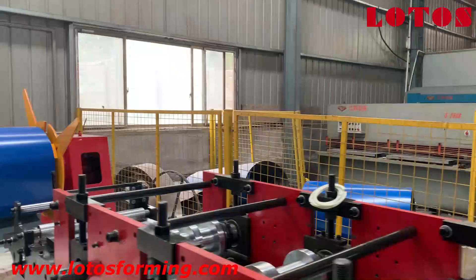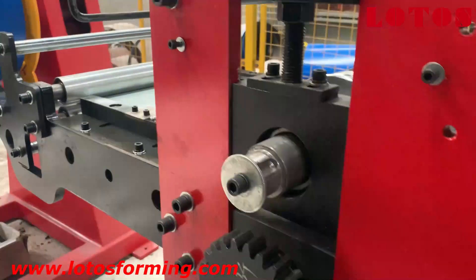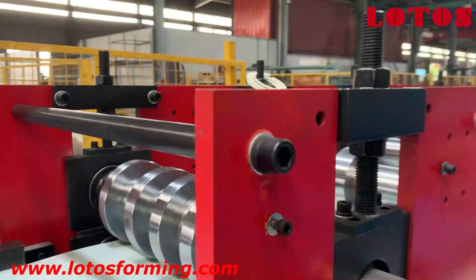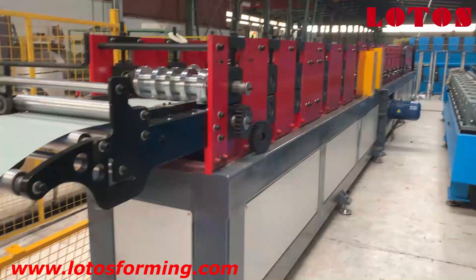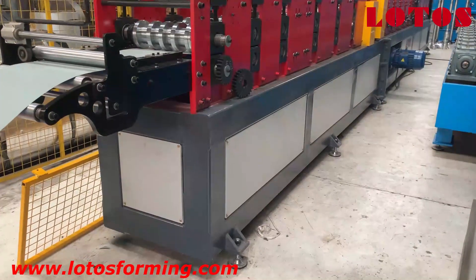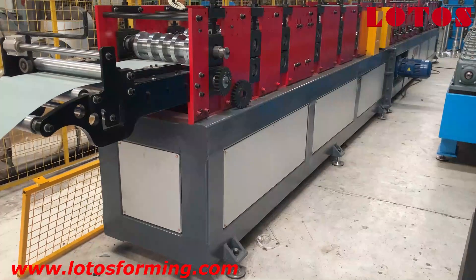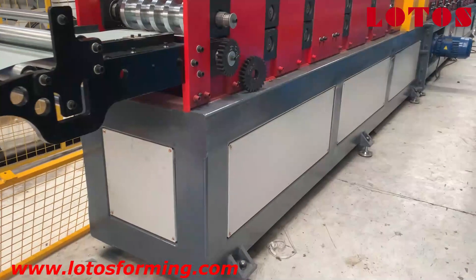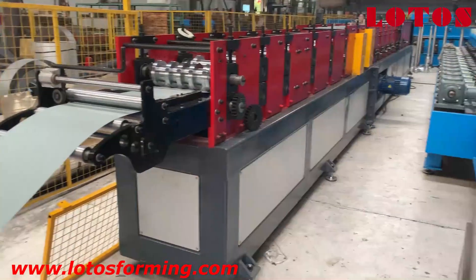During the forming we also add some gears to improve the accuracy of each forming step. We can see the body structure uses tube, but to make it look more beautiful, for each part we add a white panel.